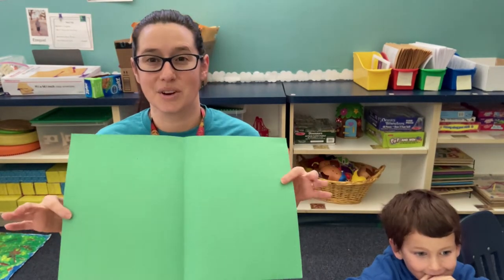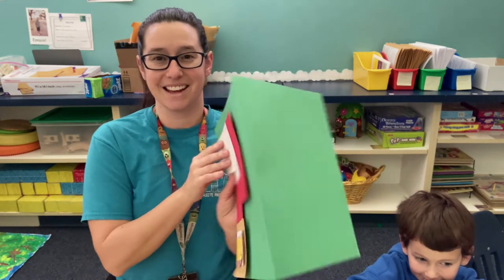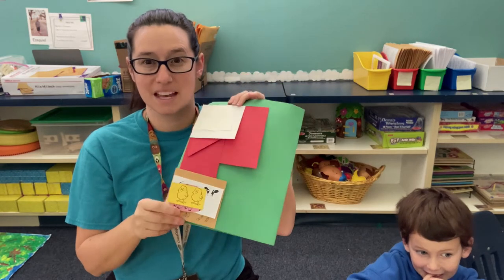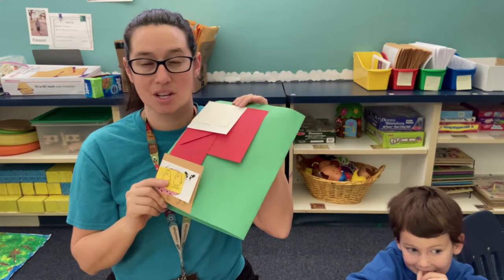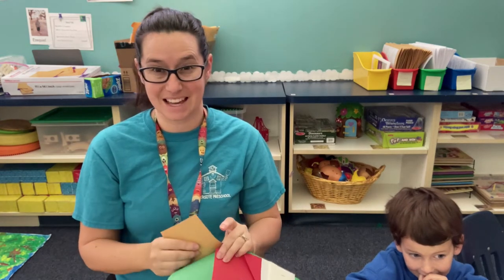So what you need is a glue stick. You're also gonna need to grab your big green piece of paper from inside of your packet, and attached to your green piece of paper you're gonna have lots of different shapes and some farm animals. Make sure that you grab this out and take off all the different pieces that are on here.